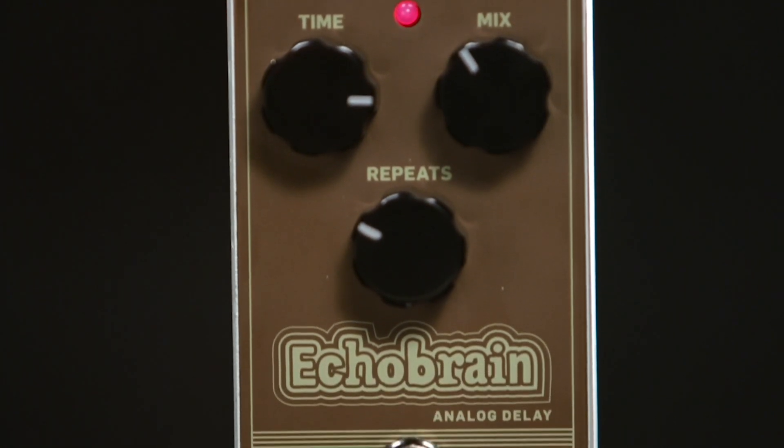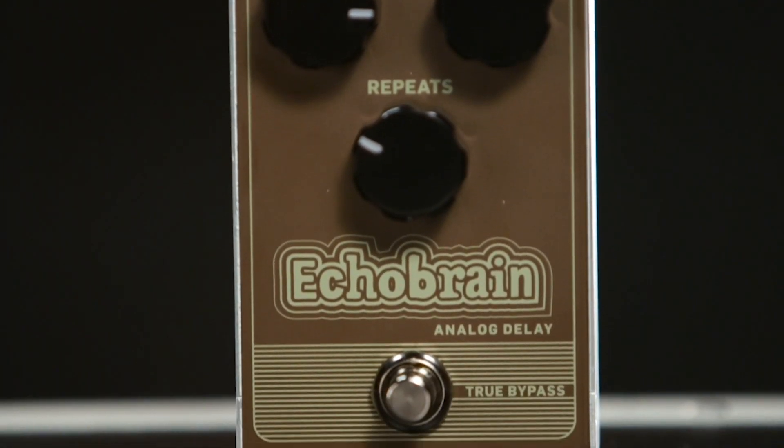The cool thing about analog delays is that they add this kind of dark, slightly muddy tone to the delay repeats, which blends really really well. Echo Brain features up to 300 milliseconds of pure analog Bucket Brigade Delay tones. So let's check it out.